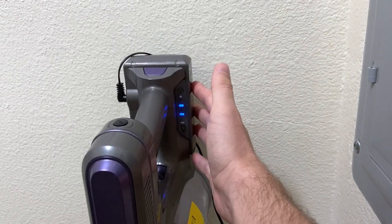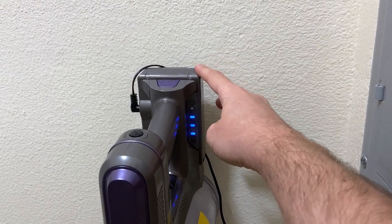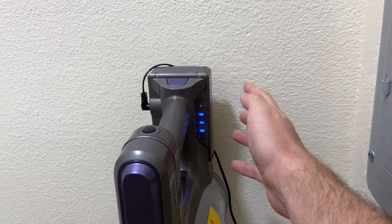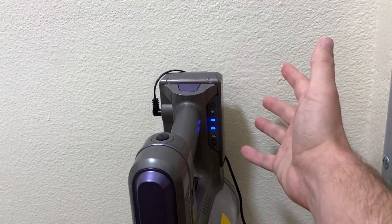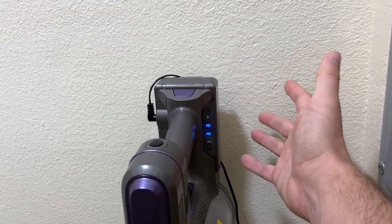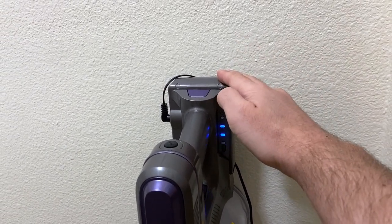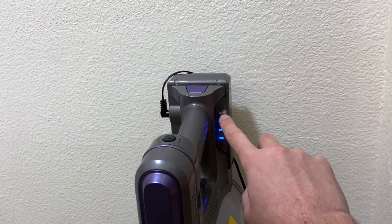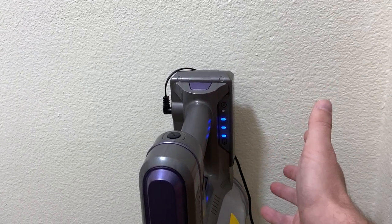I want to talk about the battery for just a moment because that is a big question in the reviews. The good news is that they've replaced the battery in 2022 and actually upgraded it. It lasts over 30 minutes, and really, I don't know who's vacuuming their house for longer than 30 minutes at a time — it's actually never died on us. When it's fully charged, you can see a green light here, and when it's blinking, that means it is charging.